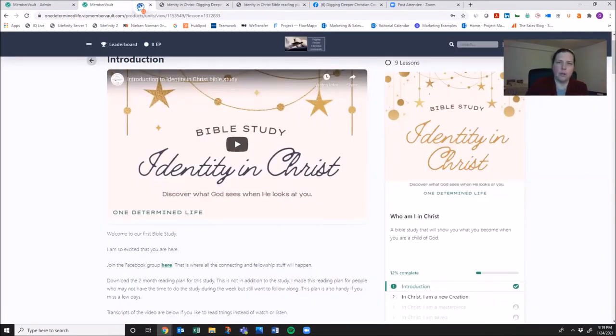My hope in creating this membership is to try to hit all the people. I've created the monthly reading plan for somebody who wants to read the Bible on a regular basis but only has a few minutes a day. Then I've made the workbooks and these videos for the person who has 10 to 15 minutes a day. For each of these modules, my hope is that you'll only need about 10 to 15 minutes, five days a week.